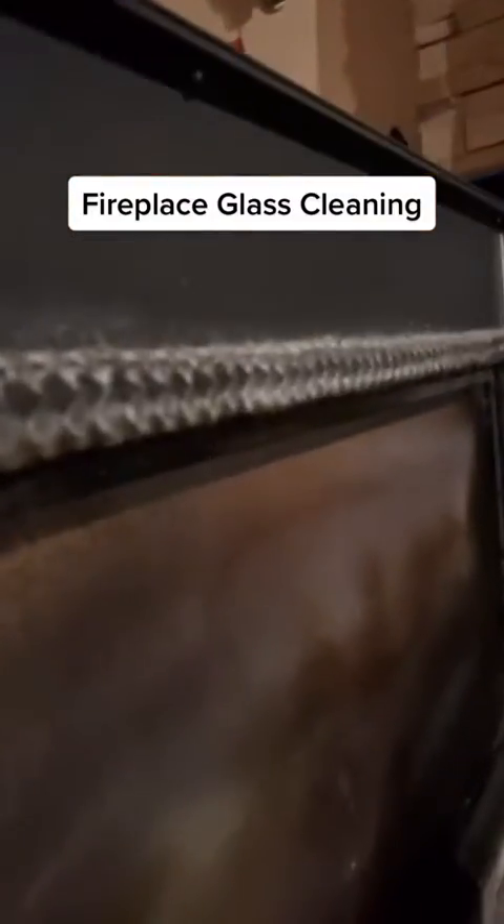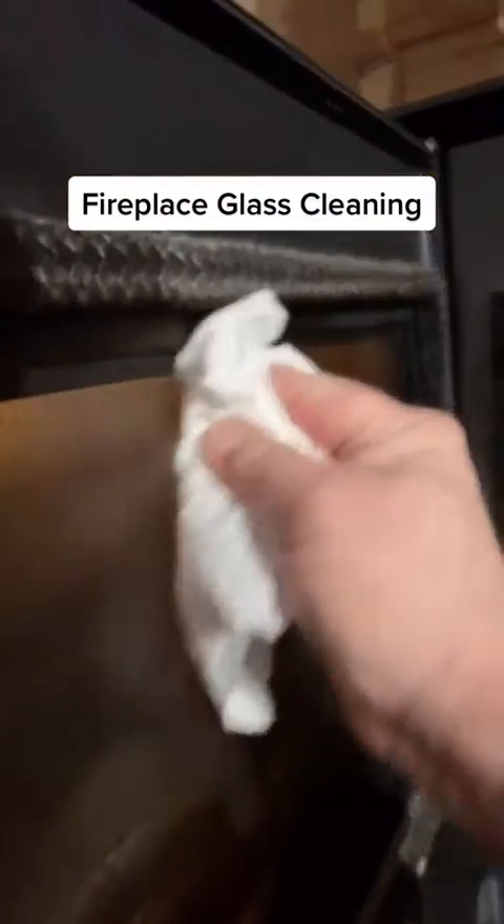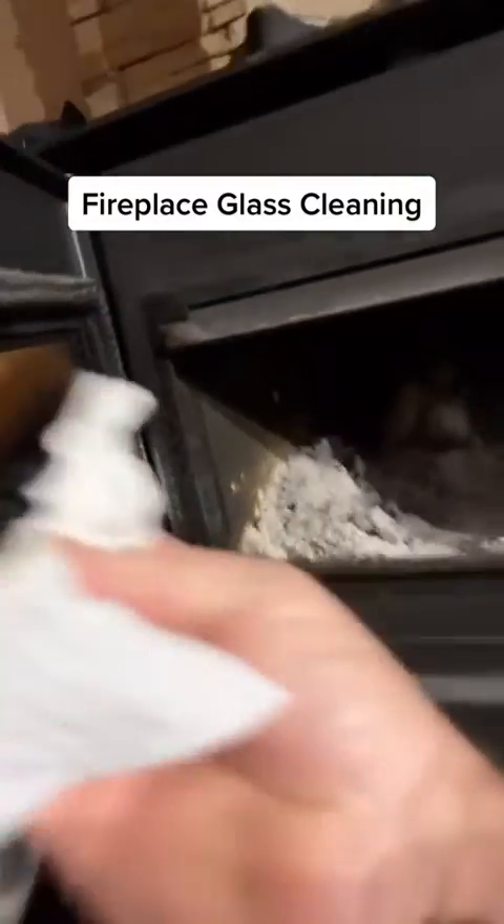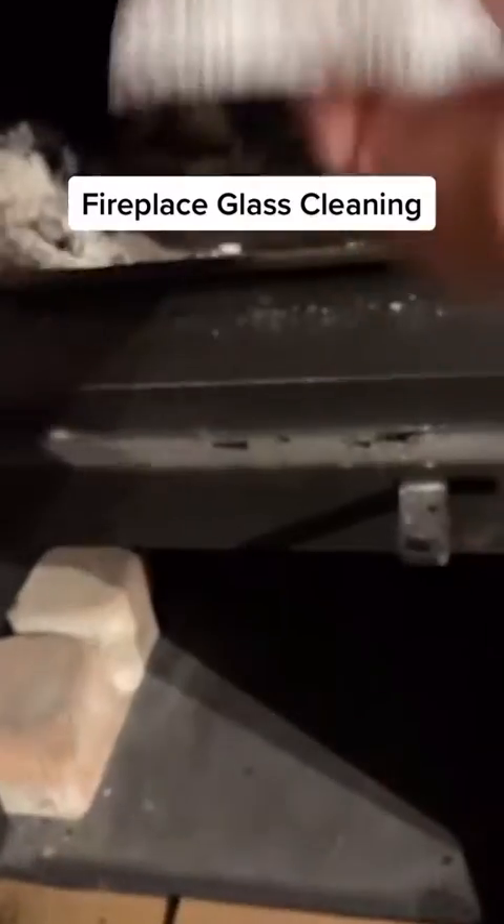All right, in 20 minutes grab a paper towel and wipe it off. Then grab a paper towel again.